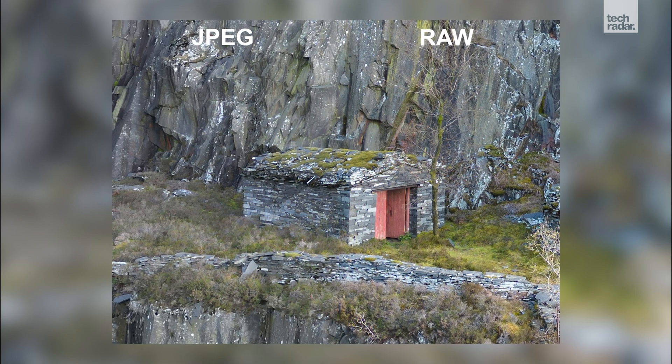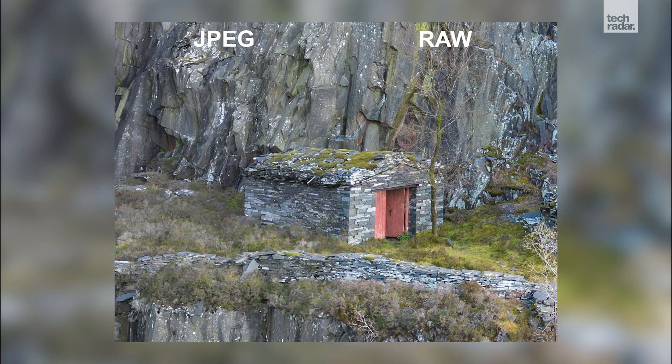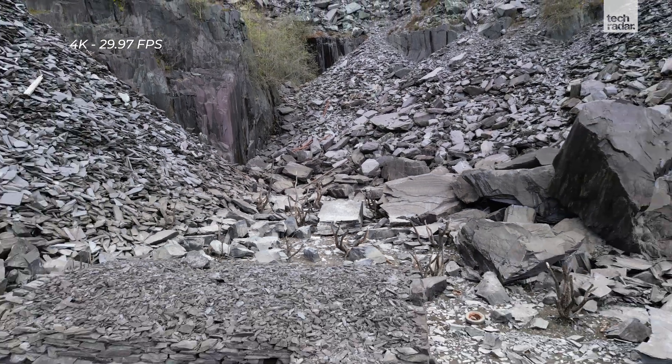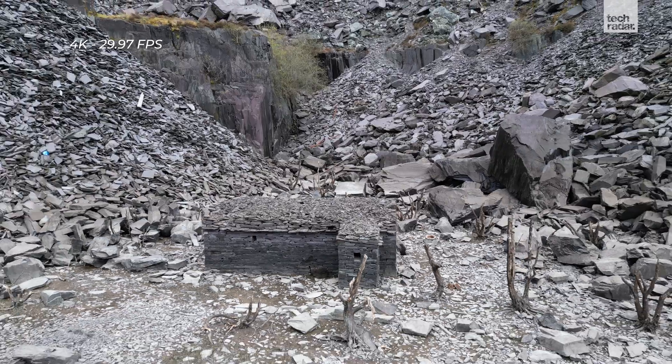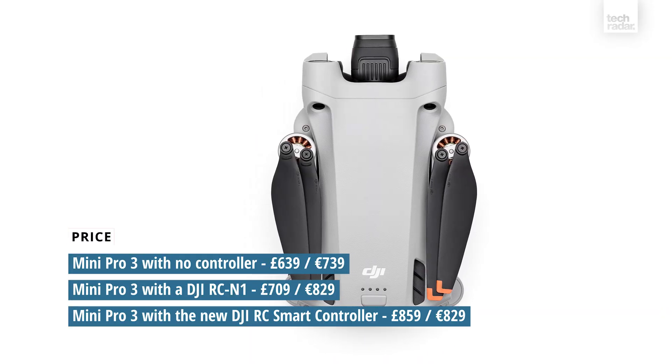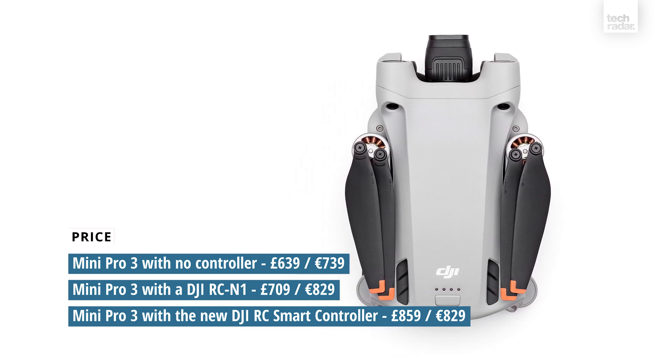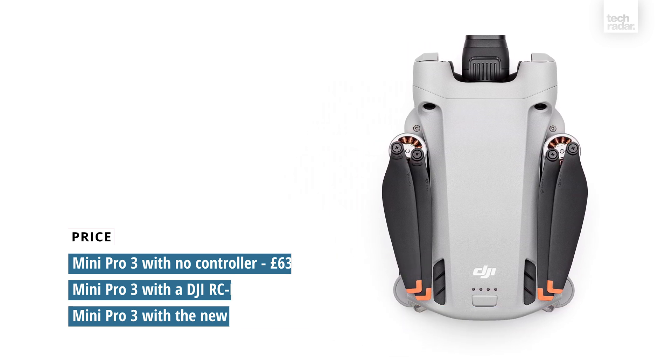What you get with the Mavic Mini 3 Pro is a drone with many of the features and capabilities of higher-spec drones while remaining in that all-important regulatory-friendly sub-250 gram category. However, all of these neat new features and that Pro name tag come with a large leap in price. The range that was once competitively priced for beginners is now priced much closer to the Mavic Air 2S.